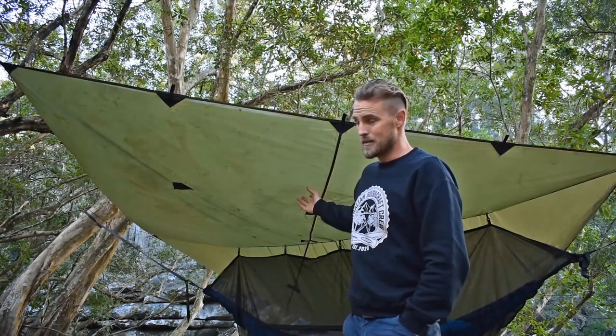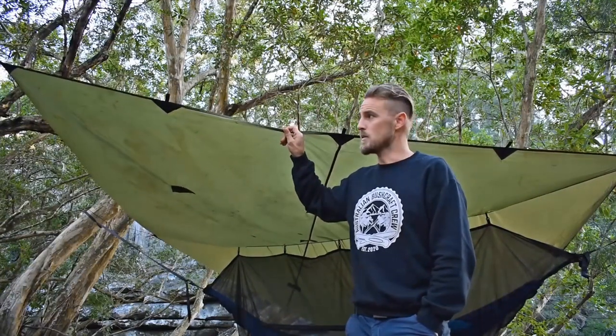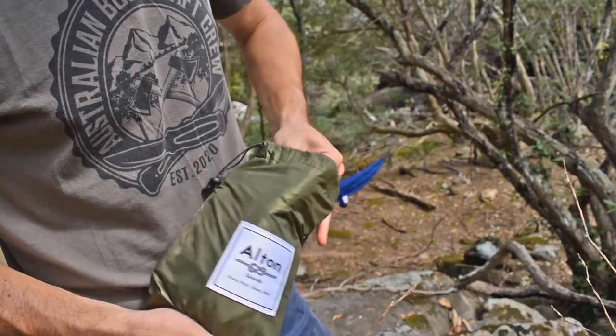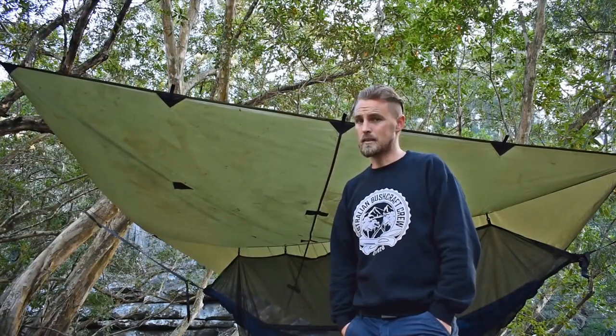I've got it set up as a quick diamond fly at the moment for hammock camping. I'm really digging this tarp — it's nice and light and compact when packed down into the stuff sack, and at only 740 grams with the pegs, it's pretty light.